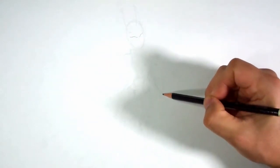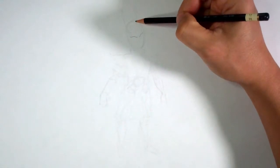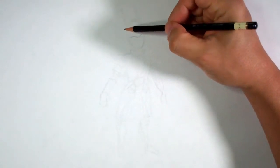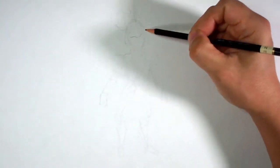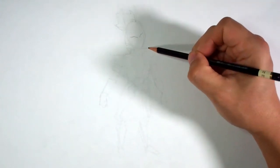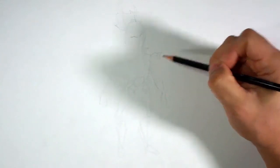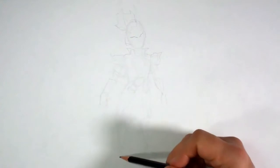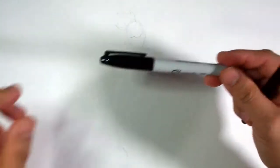I'm just stepping back and looking at everything, making sure that I'm happy with the shape and form. I think I'm happy with this. Shape looks good to me. So I'm going to switch over to some Sharpies. You're welcome to continue with a pencil, but I'm going to go with a Sharpie.